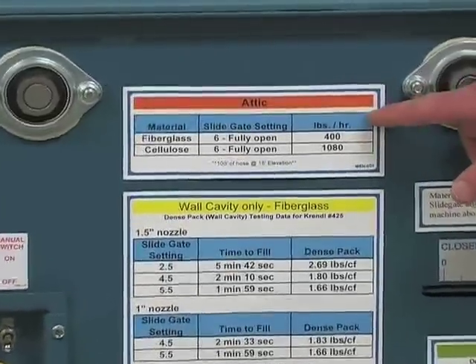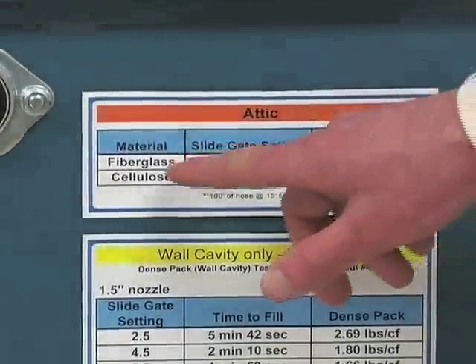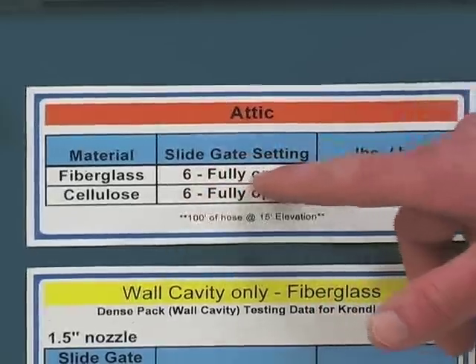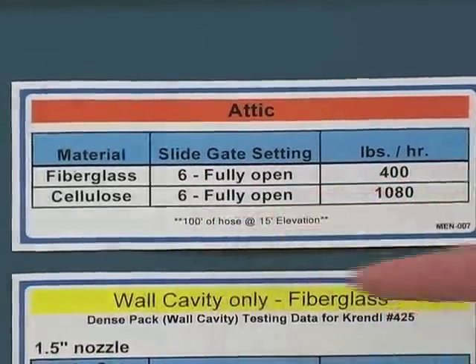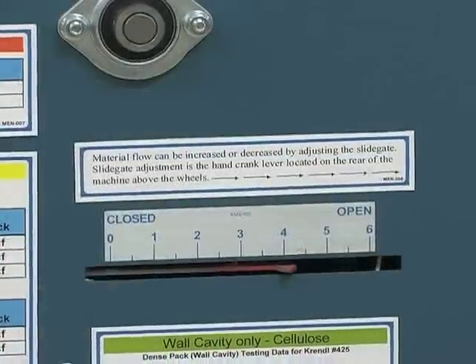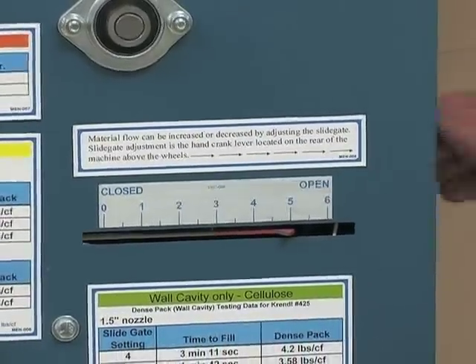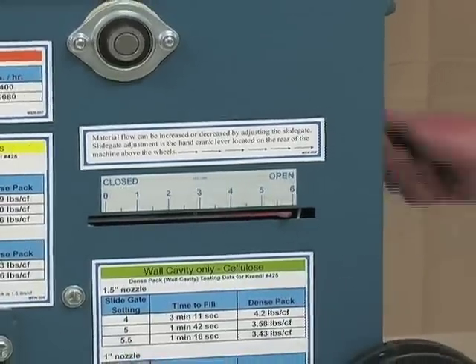This is the decal with the suggested settings for attic blow. There are different types of material: fiberglass or cellulose. The slide gate setting for both should be at six inches, or fully open, and then it tells your pounds per hour that you should be getting. These production rates were calculated with 100 feet of hose at 15 feet of elevation.